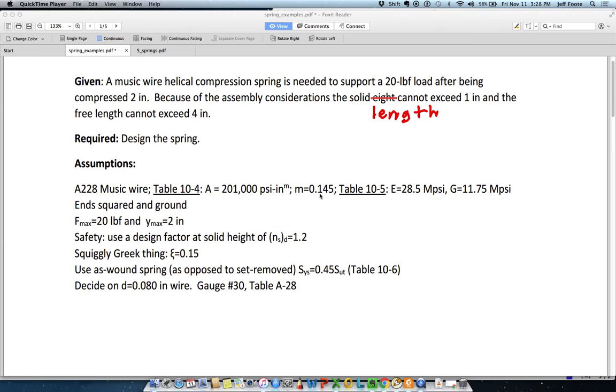I'm assuming that the ends are squared and ground. There's no reason whatsoever I'm making that assumption — any of the four conditions could equally apply in this problem, given that I don't know anything else about it. Fmax is 20 and Ymax is 2. Those are not really assumptions because they're given in the problem. I'm using a design factor at the solid height of 1.2 to match the flowchart I'm using.